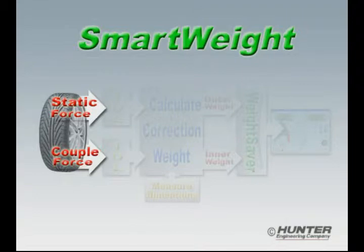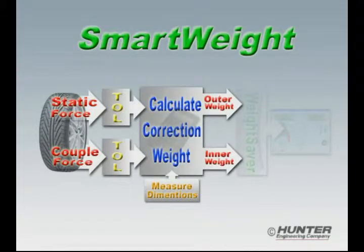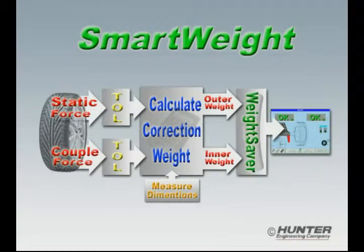In the force section, the imbalance forces are calculated separately. Static force is computed first, and then the static tolerance is applied. Next, the couple or shimmy force is computed and then compared to its tolerance. If either force is above its respective tolerance, correction weight is calculated and sent to the weight saver section.